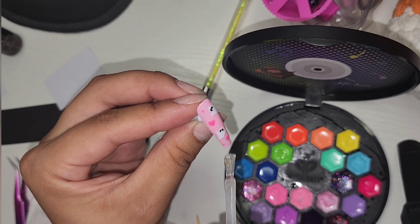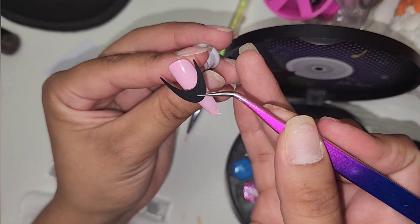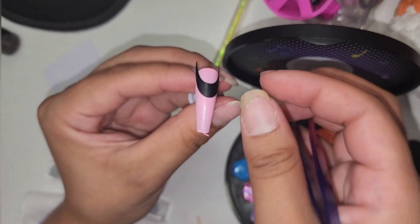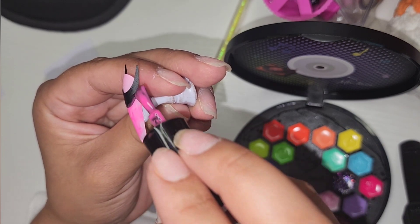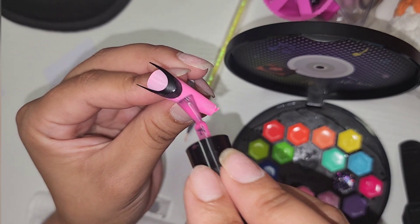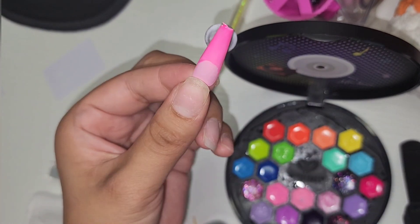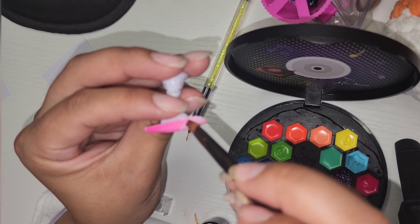Moving on to the next nail — for this one we're going to do a French tip. I'll be placing my guide right on top of the nail, make sure you press down and it's secure. Then I'll be doing two coats of this darker gel polish. Remove the guide before curing, but we can also take a brush and some alcohol and just clean up our lines a little bit better.